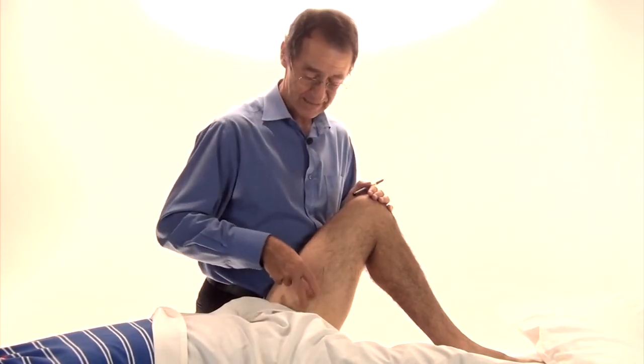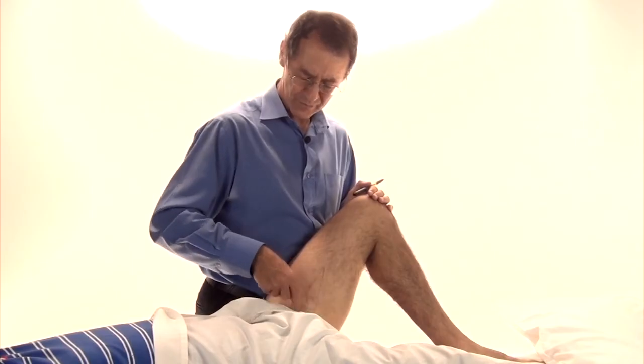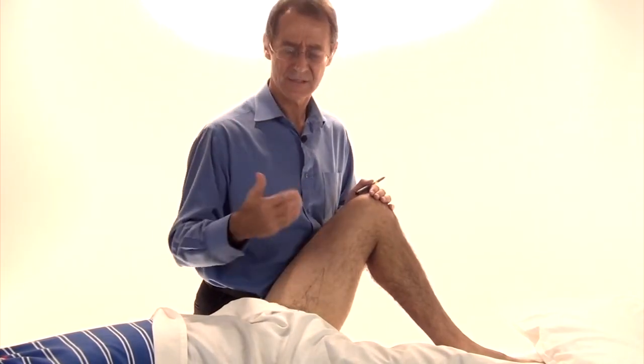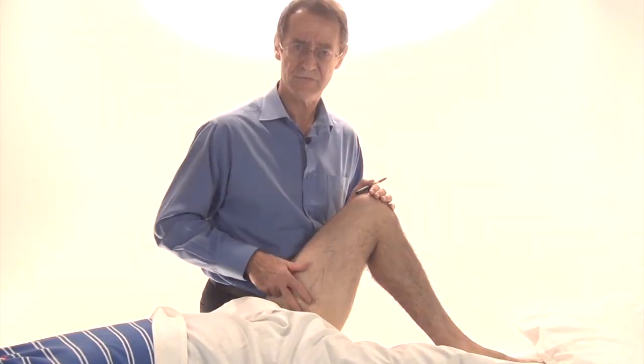Because you're able to get to the muscle, this can be a really quite effective treatment.